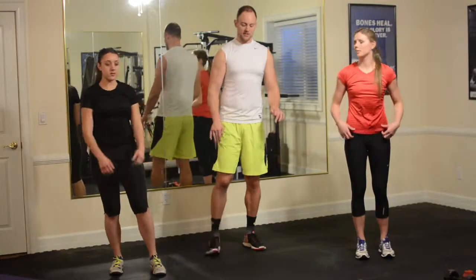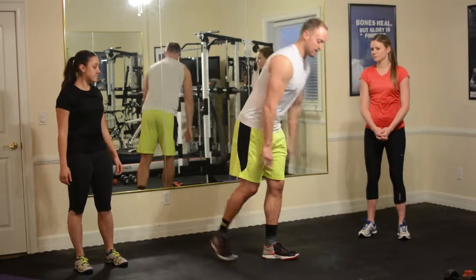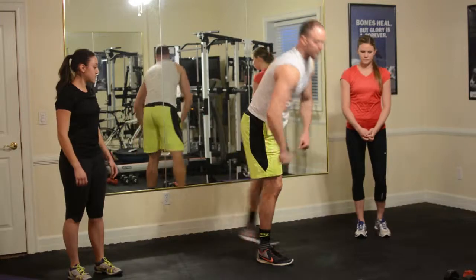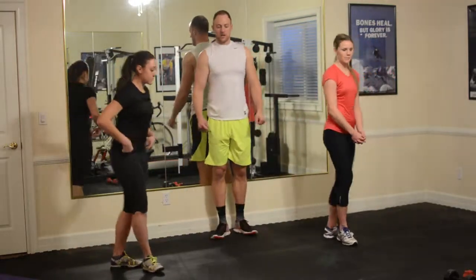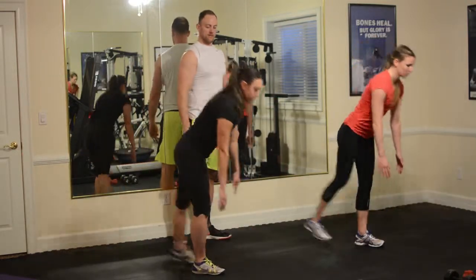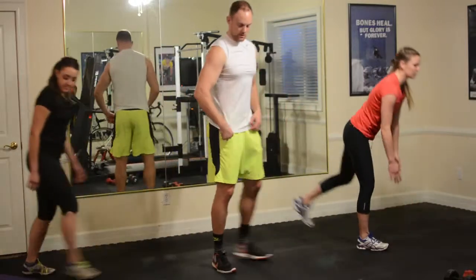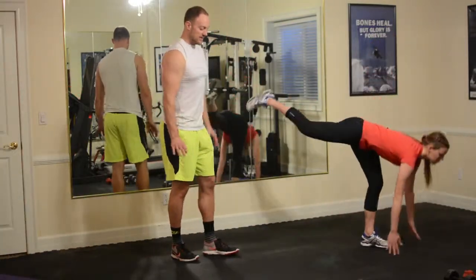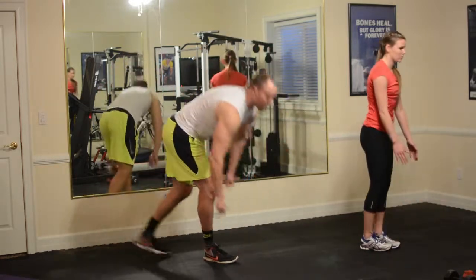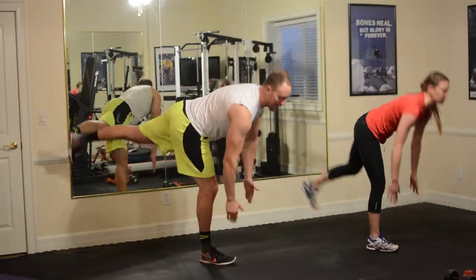We're going right into floor touches alternating legs. My leg is as straight as I can keep it, maybe a slight bend in the knee. I'm touching down and coming up, switching legs back and forth. For the modified version, you're just tapping down with the back foot and then coming up, or you can simply go halfway down and come up.